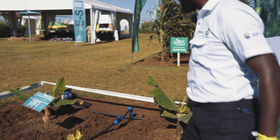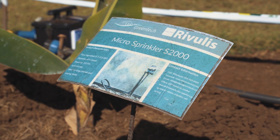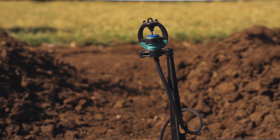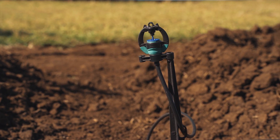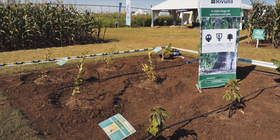The third one is what we refer to as the S2000. The S2000 has a spray range of 6 meters diameter, 360 degrees. As you can see in the setup here, it is placed in between the plants, so you can use it to irrigate two lines of plants or two trees at the same time.